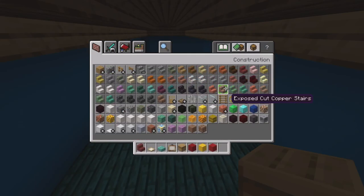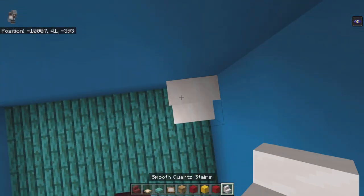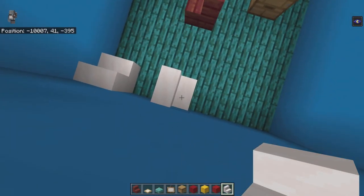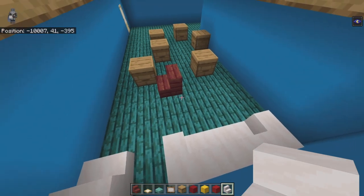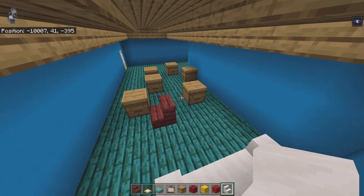Get out smooth quartz stairs. In the front left-hand corner place one facing back, leave a one-block gap moving across the front, place a stair facing right, stair facing back, stair facing left. That gives you a little couch. You can make it bigger if you want, though for spacing purposes this size works well.